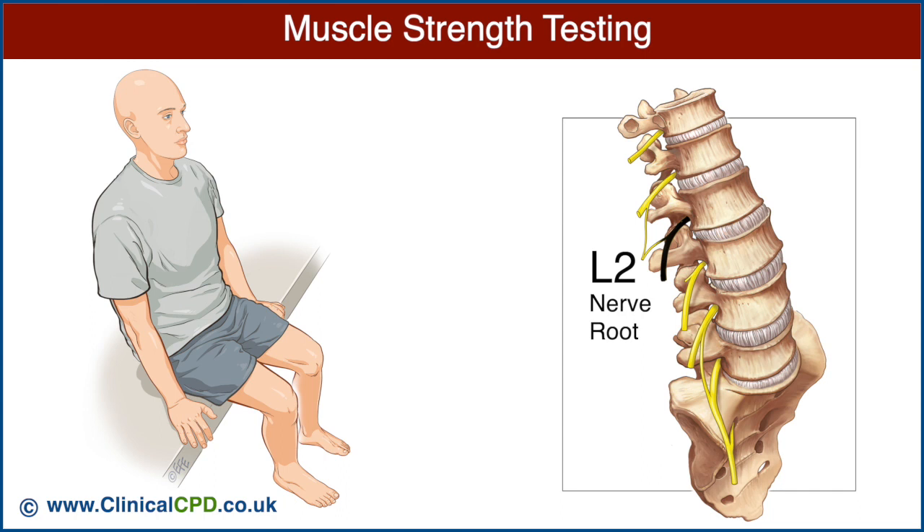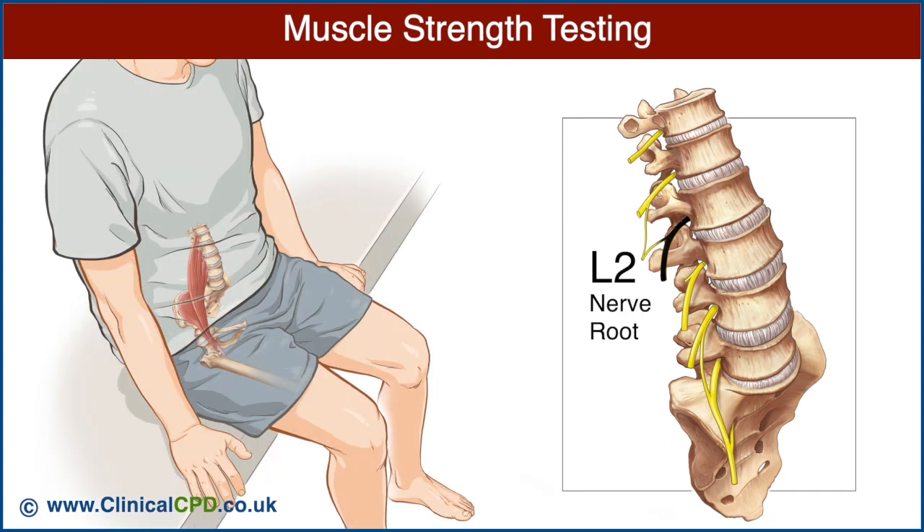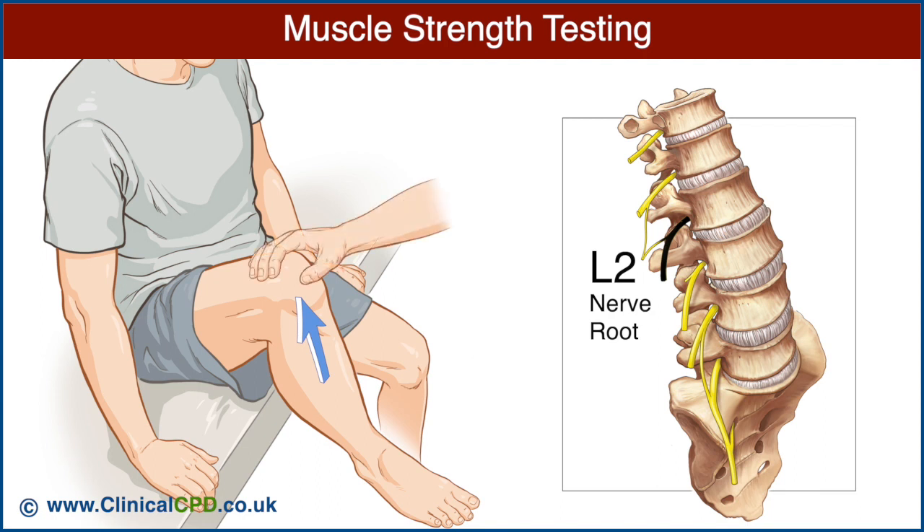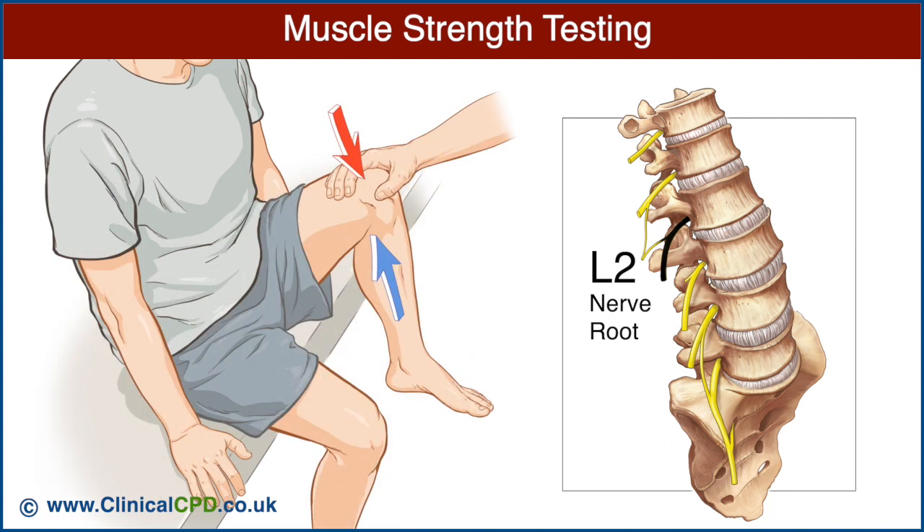The L2 nerve root is best examined by testing the iliopsoas muscle. Ask the patient to flex the hip, place one hand over the knee, and ask the patient to maintain hip flexion as you press downward. Note the strength of hip flexion and compare with the opposite side.